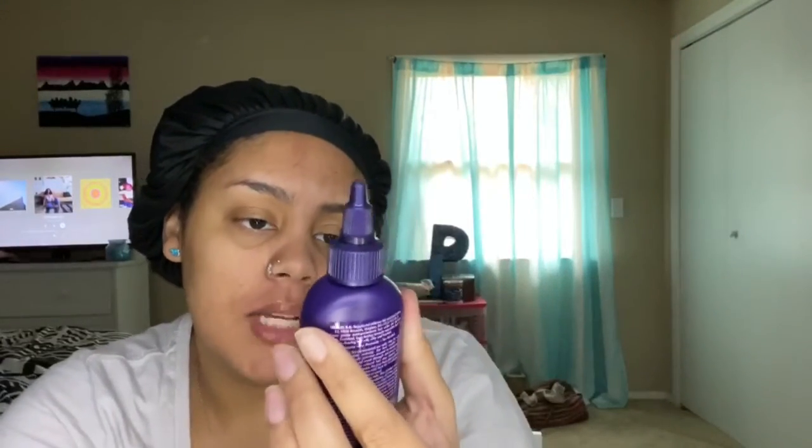Hey y'all, I'm coming to you fresh, bare faced, and today I'm going to be tinting my eyebrows. This was a fail in the last video, but I'm going to be tinting my eyebrows with this Adore semi-permanent dye in the shade brown-black. This is their extra conditioning one, which is why it's not in a regular bottle.